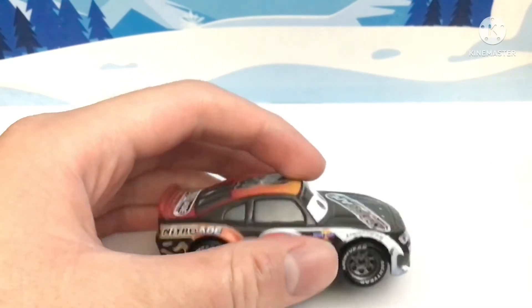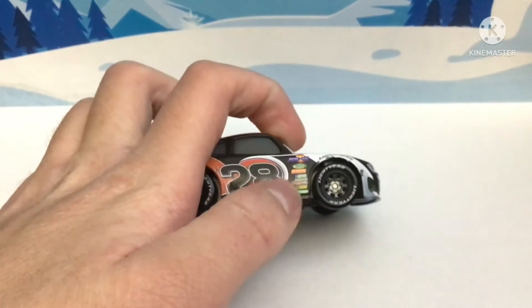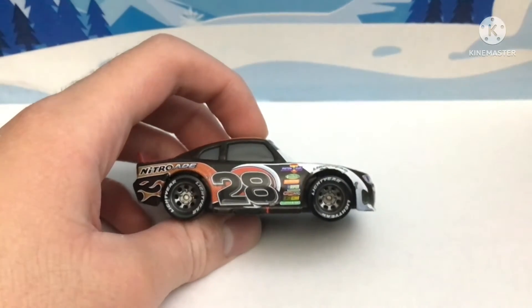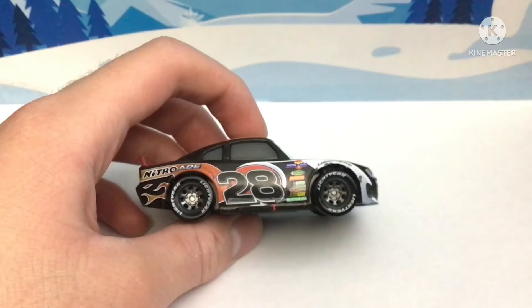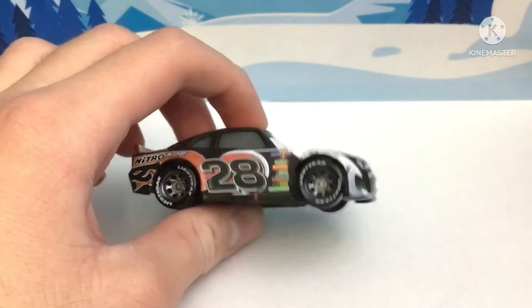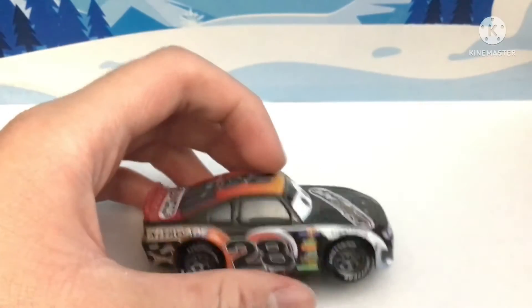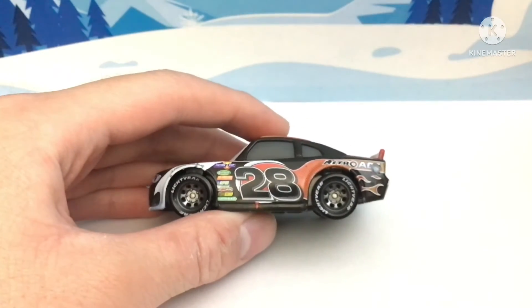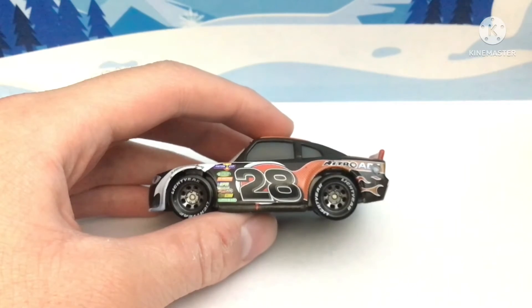Here's the right side: contingency sponsors again, number 28, silver rims, and the Nitroid logo. One thing that's weird is that the 28 is leaning to the left.